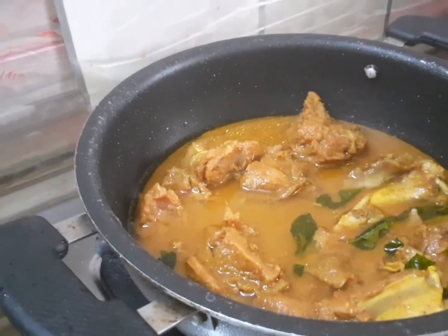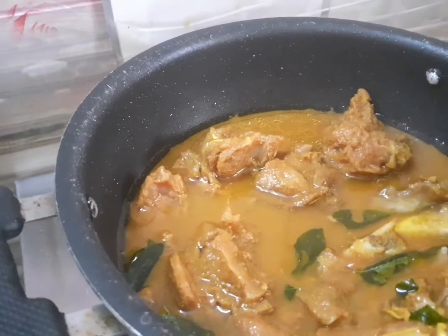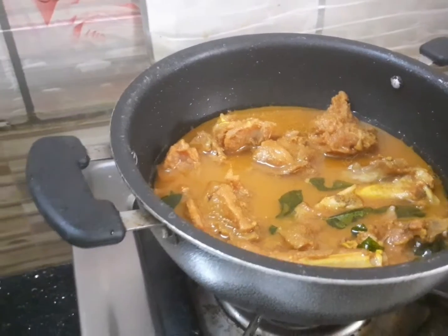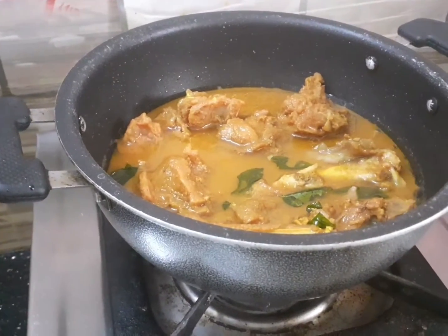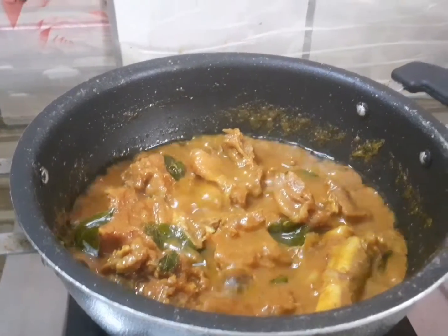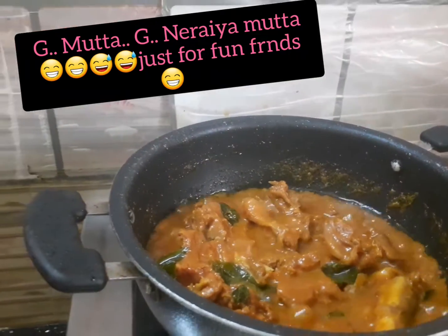This is a rasam and a dal fry, so this is a very good taste. If you try it in the heat, it's very easy. There are many steps. Now I have to cook the bubbles in 5 minutes.